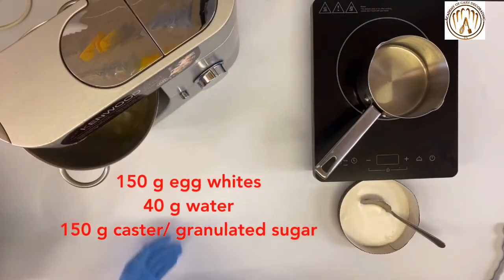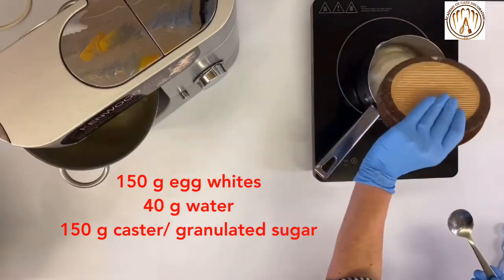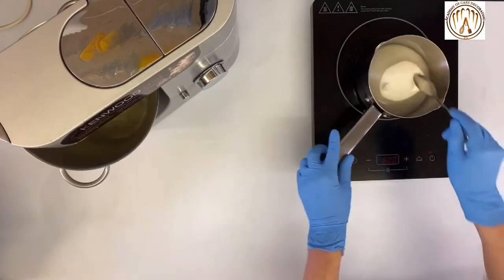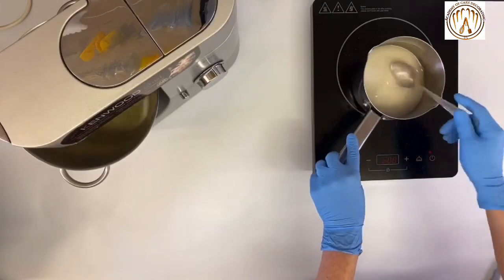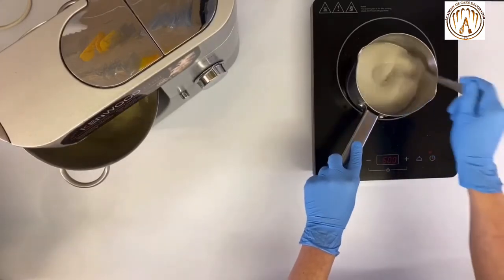Start beating the 150 grams of egg whites in your mixer at slow speed, then increase to medium, building a good structure of your meringue with small air pockets. Start boiling the sugar syrup and aim to reach a final temperature of 116 degrees.